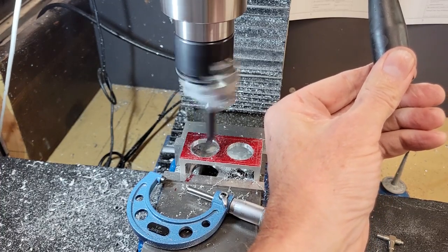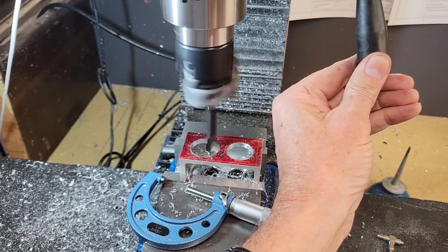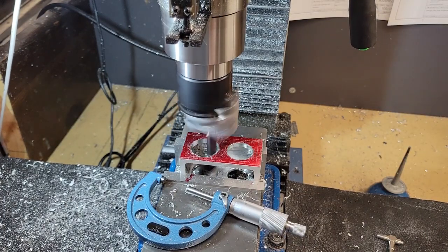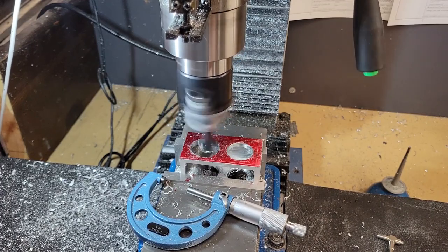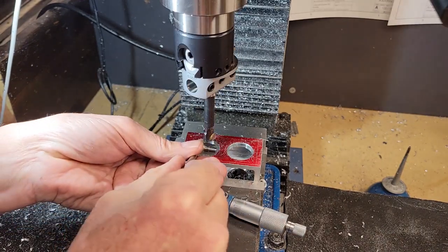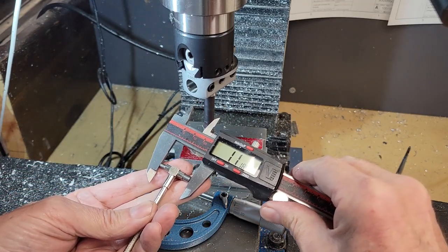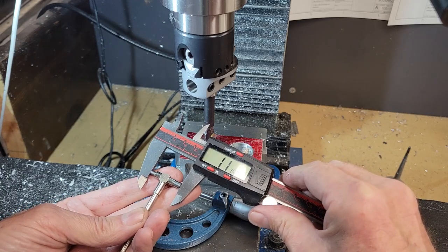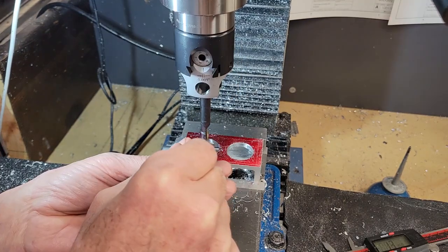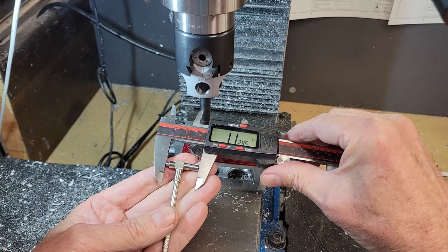Still running the spindle at about 250 RPM, I'm advancing the cutter about 10 thousandths per cut, meaning the size of the hole is increasing 20 thousandths per cutting operation. When I get within about 10 thousandths of my final diameter, I back off the micrometer and begin making much finer passes. I'm ending up at 118 thousandths, where my target is one inch and 125 thousandths. We're at one inch and 124.5 — that's as close as we're going to get.